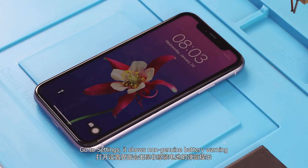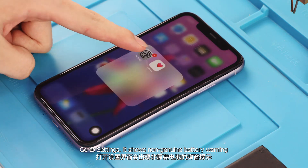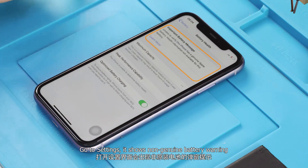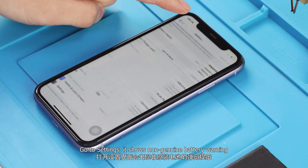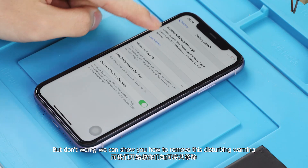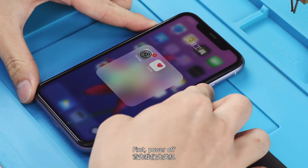Go to Settings — it shows a non-genuine battery warning, which is very disturbing. But don't worry, we can show you how to make this warning disappear. First, power off the phone.